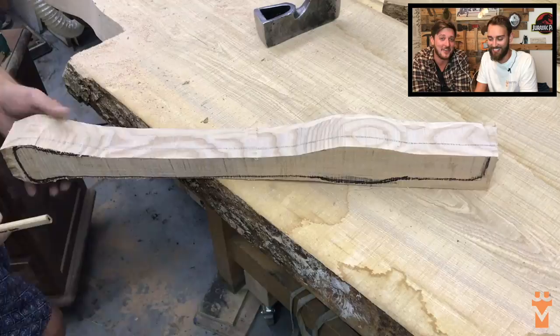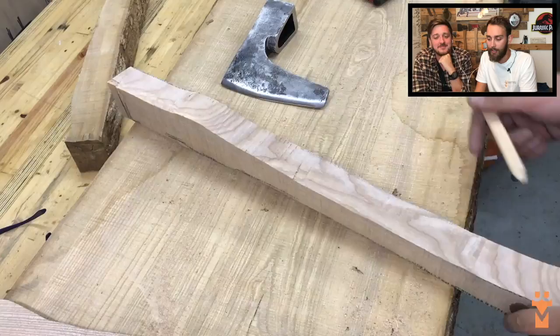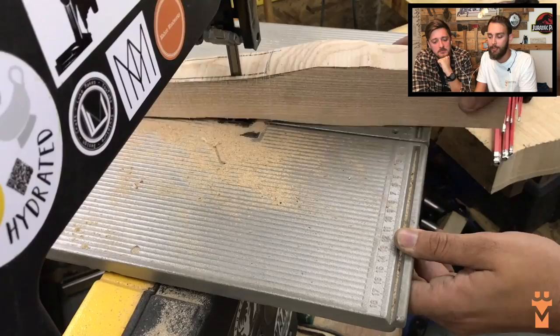This ash came from our friend Kingsley in the New Forest - he's got a sawmill. This is a really thick board so I just thinned it down on the planer a little bit, did a bit of shaping before using more manual tools to do the actual rounding of the handle.